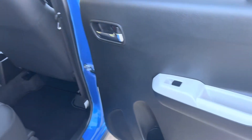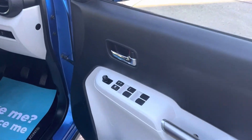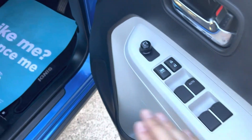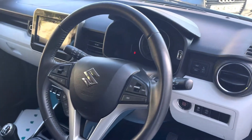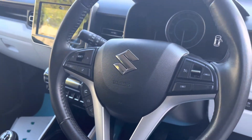Obviously being a Suzuki, it's all screwed together really well. In the front, we've got electric mirrors and the lock in there. These are all Toyota buttons, it's obviously tailored — Toyota has a stake in Suzuki. We've got a leather-wrapped steering wheel with Bluetooth controls and cruise control.